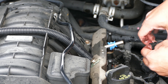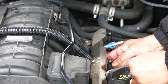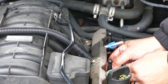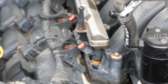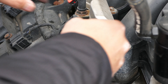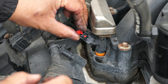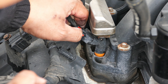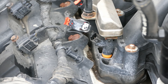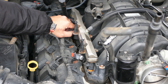All right, now let's depressurize. Pull these red tabs up and disconnect. Pull that up, press — there we go. Do that for the rest of them. Up, press — take your time.